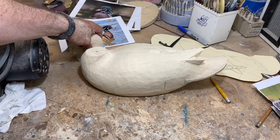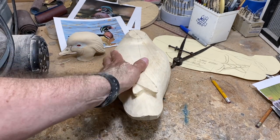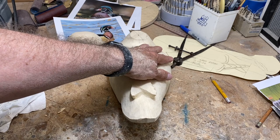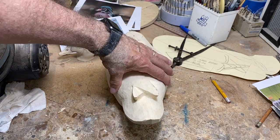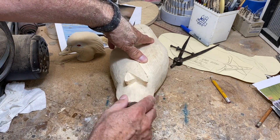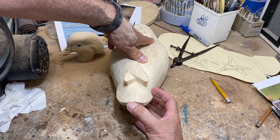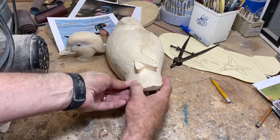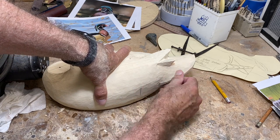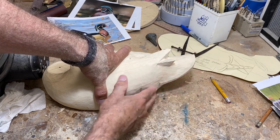We've got the body roughed out and rounded. Just a couple of notes: you're going for a pretty rounded shape at this point — we'll do more shaping when we put side pockets in and define the back. I also want to note the tail feathers of a wood duck are very much in a cup shape, with not much distinction between the tail coverts and the tail feathers. The tail feathers are fairly long, so you want that long cup-shape look.